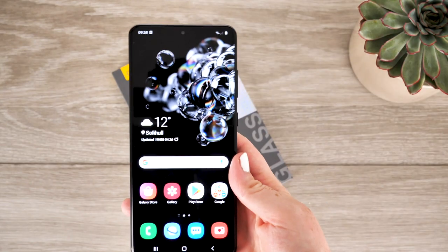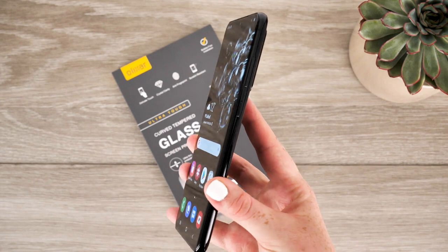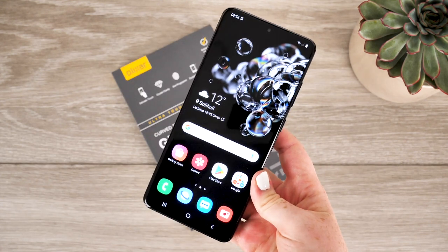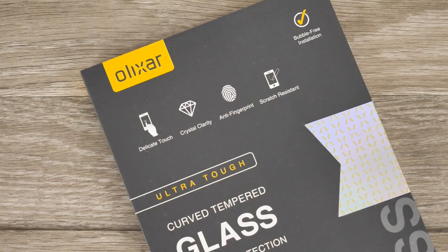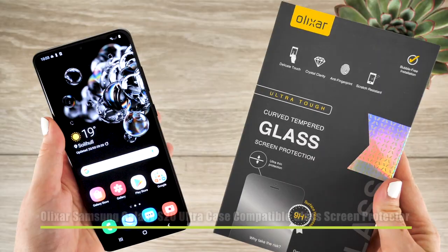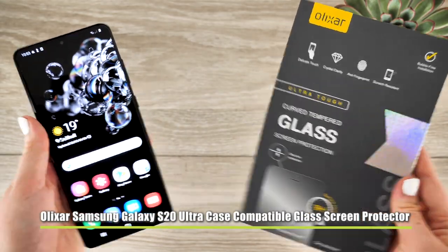Hello and welcome. In today's video I'm going to be going through the ever-so-simple process of applying the Lixas Template Glass Screen Protector to the S20 Ultra. When purchasing a phone that is as costly as this one it is crucial that you provide the screen with high quality protection. When the screen protector has been applied I will give an honest review on whether I think this product is worthy of protecting the precious display of the S20 Ultra.